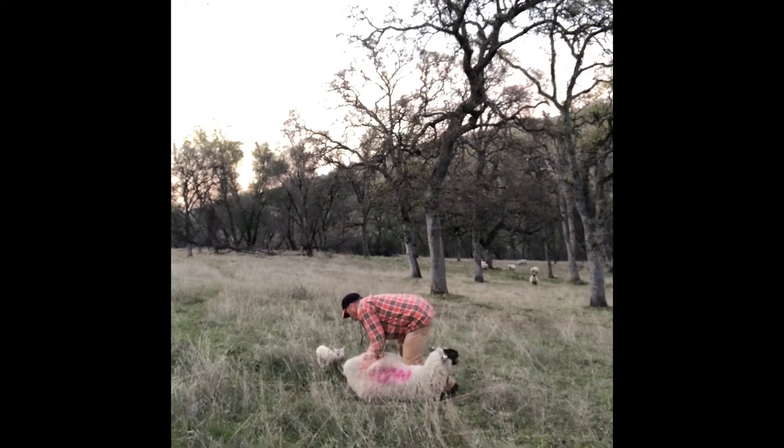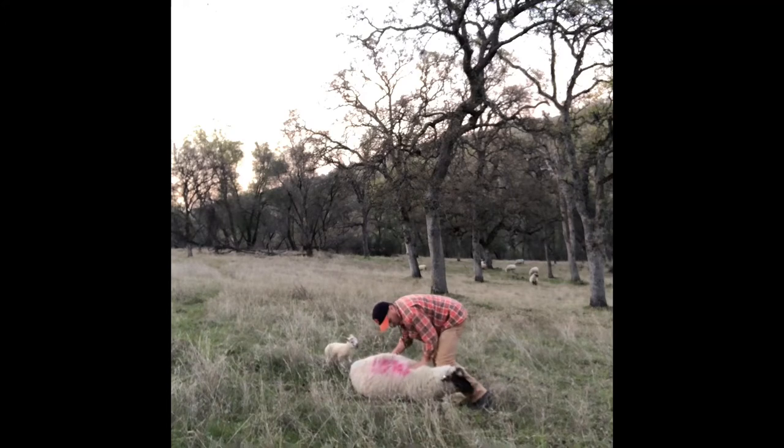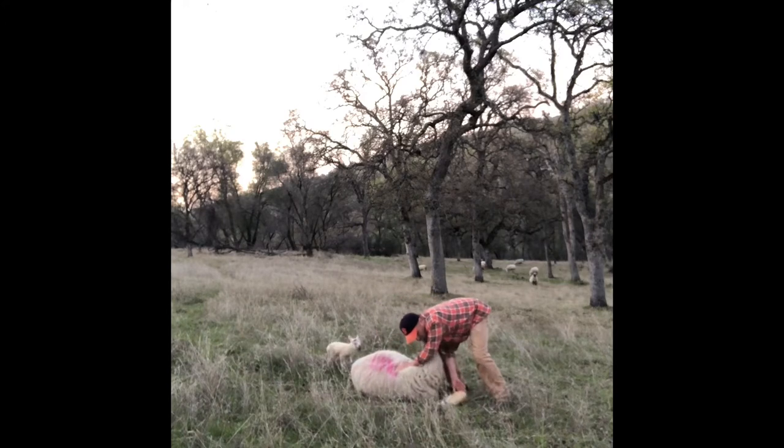I like to put a knee kind of on her shoulder, not with all my weight, but enough to immobilize her. Then I can work behind her like this and get that lamb pulled. In this case, it was a very easy pull. The lamb was presented correctly and I didn't have to do any repositioning at all.